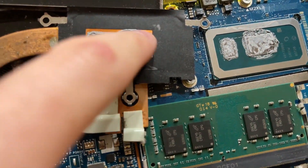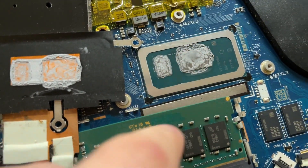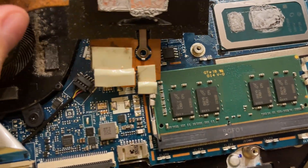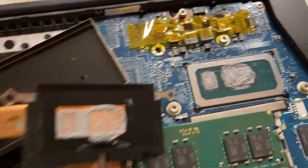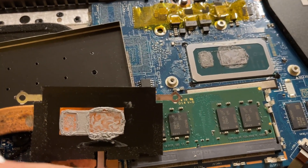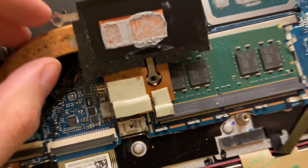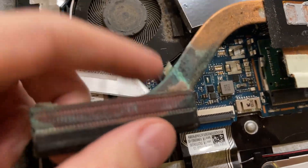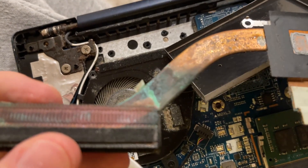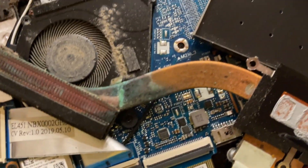The thermal paste job is okay but pretty dried out - it's like powder at this point. It's not a super old laptop, but it's about four or five years old, so you definitely want to replace it. Coverage isn't terrible, but the thermal pads are pretty slim and in rough shape, covering some of the VRMs. Also, there's actually rust on the back of this fan - the copper is oxidizing. I don't know if it was stored somewhere wet, but that's not good. I'm going to have to soak that in vinegar to neutralize it.